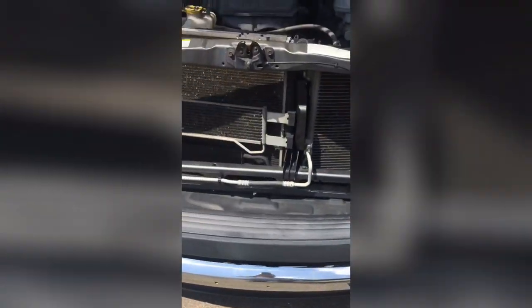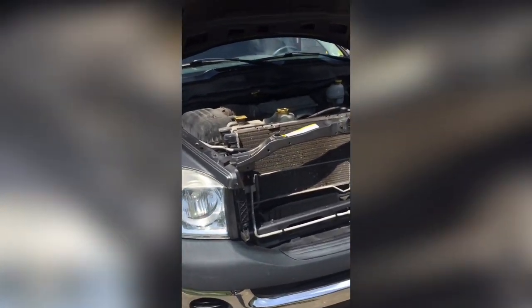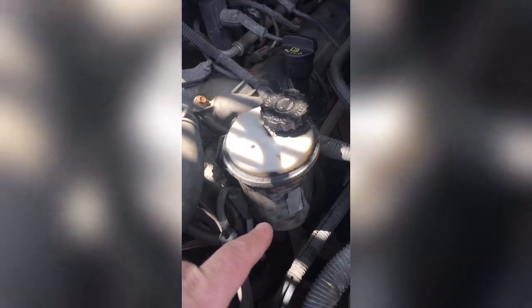I can't remember how much the fan was, but I'll put a link to it in the description. This is a 2008 Dodge Ram 4.7 crew cab and it blows super cold now.